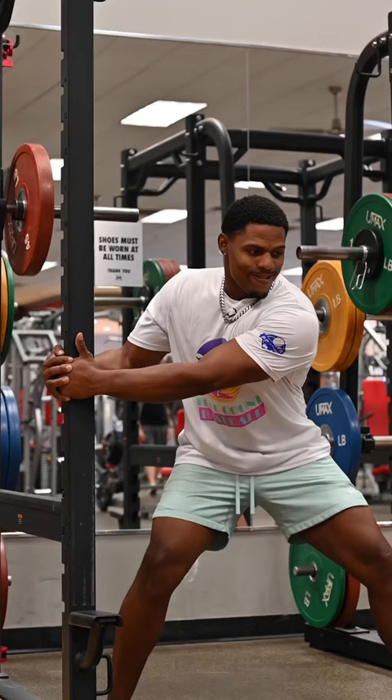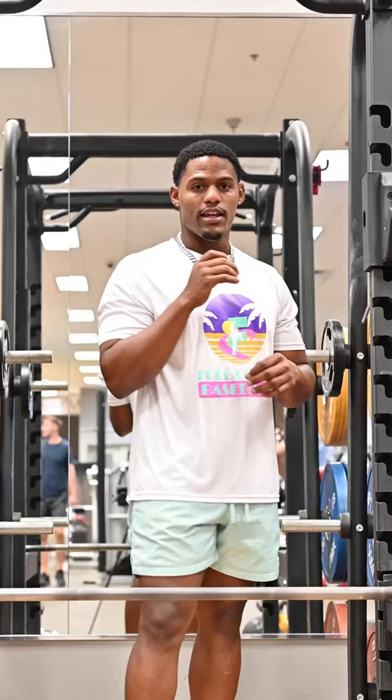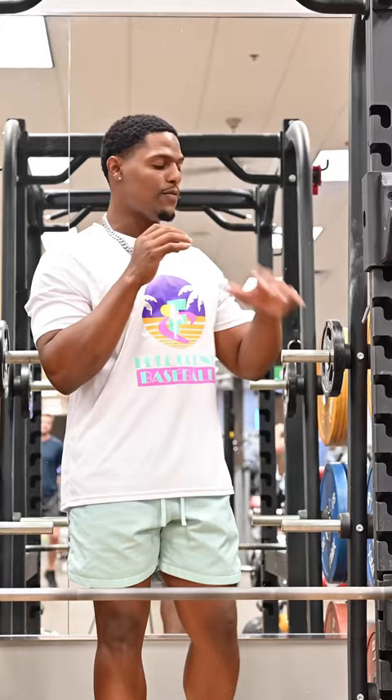Don't sleep on pull-ups — I believe this is the best power exercise ever. Next I'm doing what I believe are called overcoming isometrics, from both sides, max effort for 15 seconds in three sets.